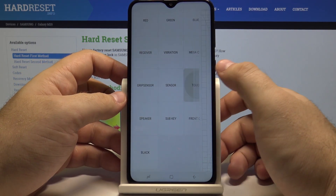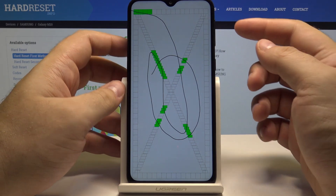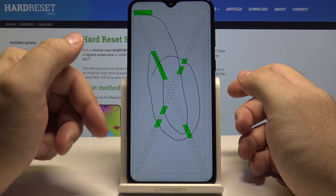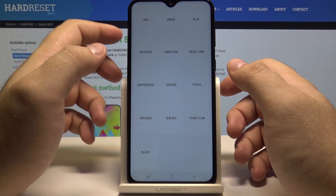Besides that, you can also select to test the touch screen. As you can see, you can simply draw here. And if there's ever a mode that you have no idea how to get back from because there's no option on screen, you can always press the volume up button to go back.